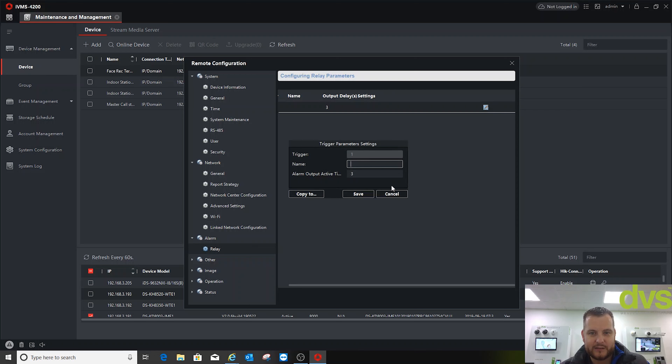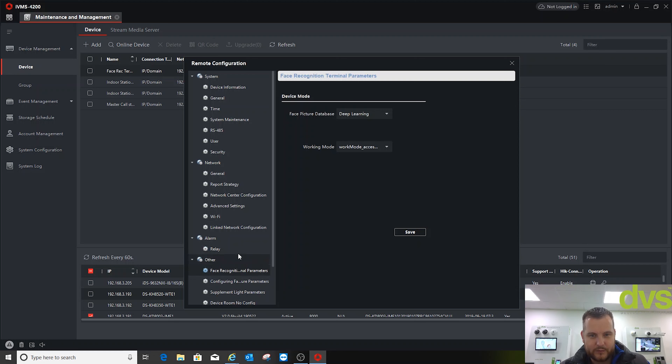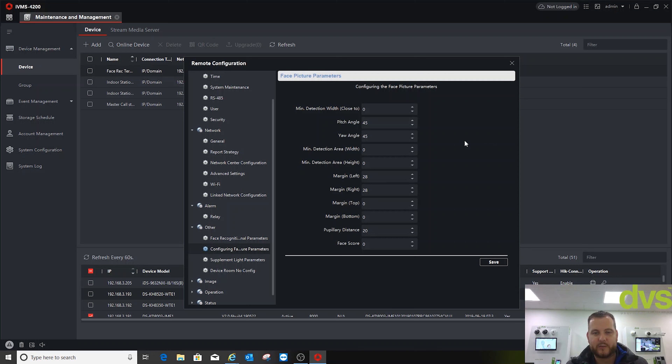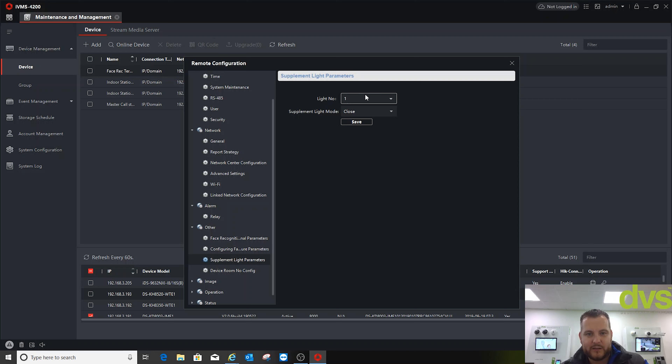Under alarm, you can adjust the relay settings and output time as needed. For face rec parameters, you don't need to adjust anything to start with; the default is normally fine for general use, but you can adjust to increase accuracy and speed if needed. For supplement light parameters, there are two lights — white light and IR — so I'll turn those on.